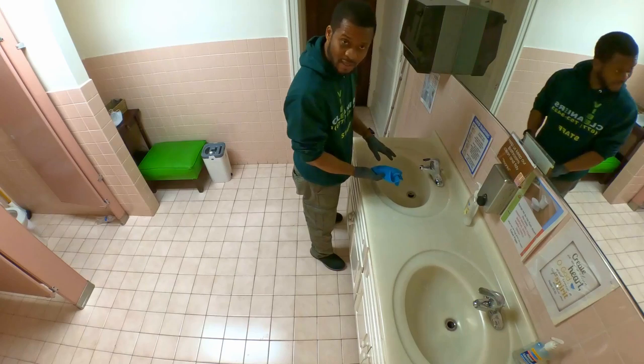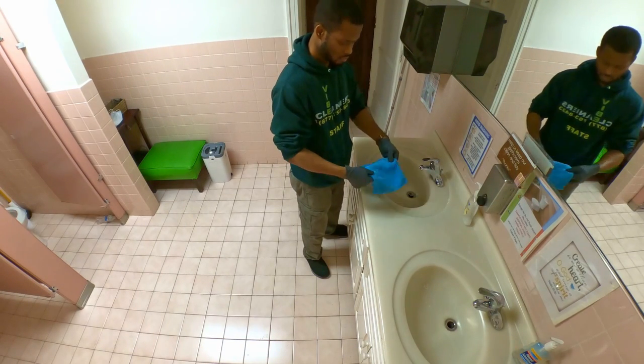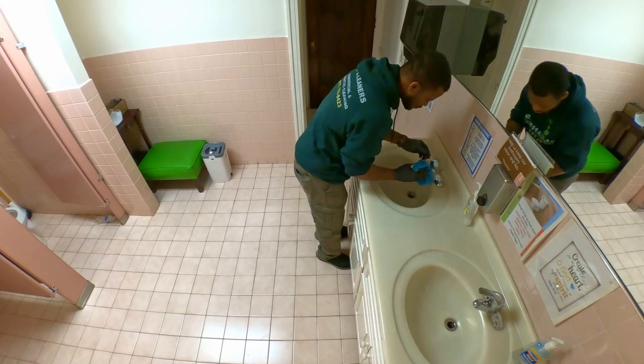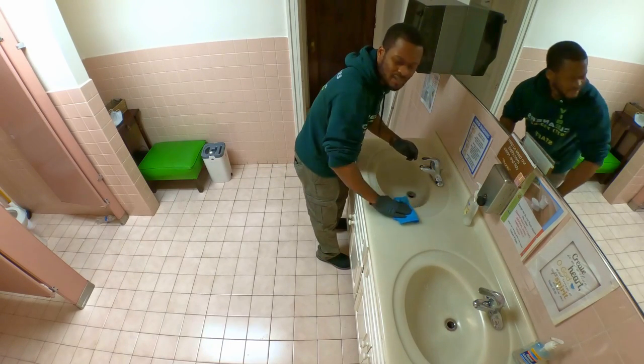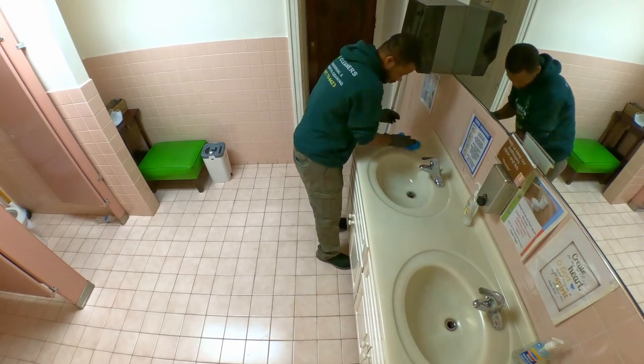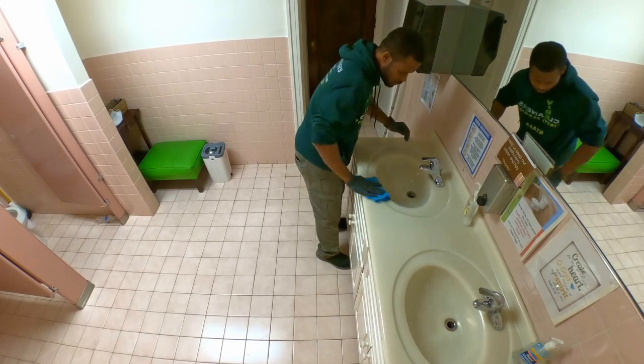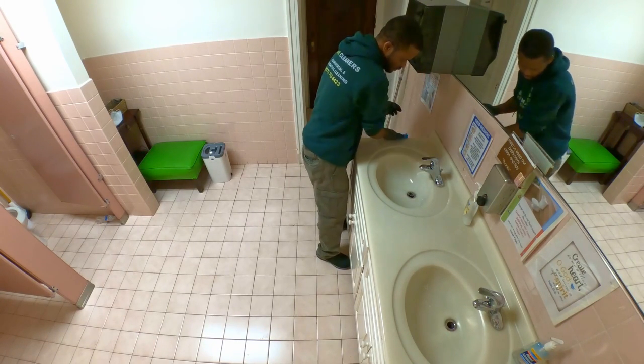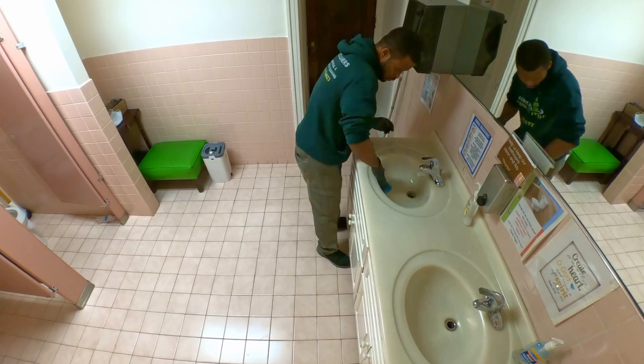Once you do the inside, fold it again and repeat — this time you're basically rinsing. Do the nozzle first, then the top of the counter, the back of the counter, and then go inside.